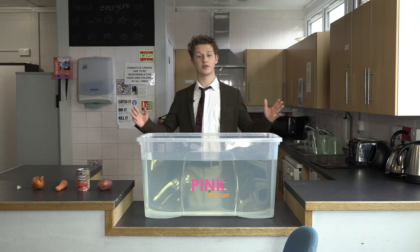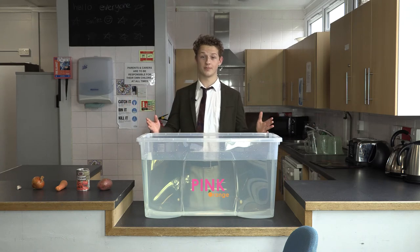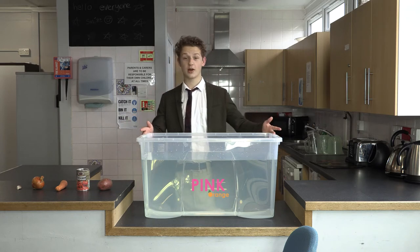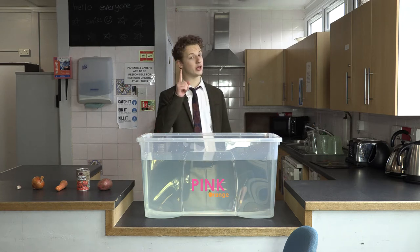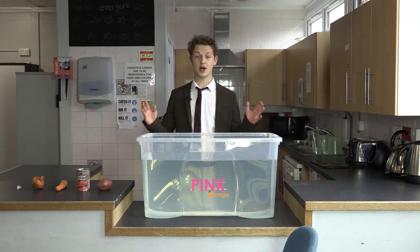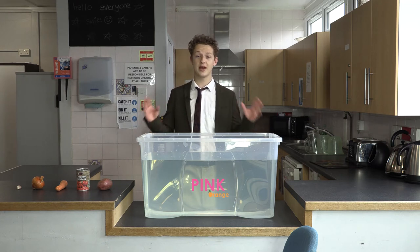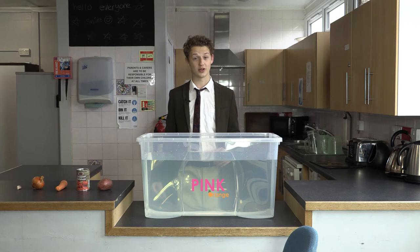The first step for this experiment will be to fill up a container with water. This can be as easy as filling up your bath, your sink, a bowl or a container like we have here. Remember kids, make sure there's an adult there to help you out. You'll need them to dry off the items as quickly as possible so you can make them into amazing recipes using your pink orange box.